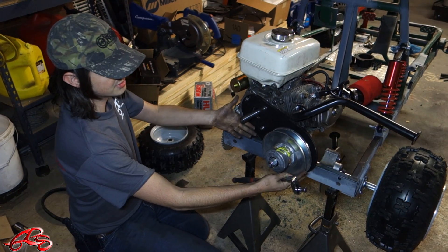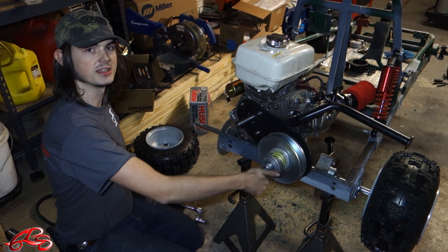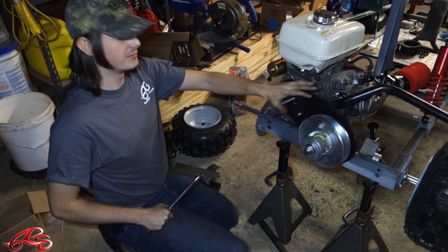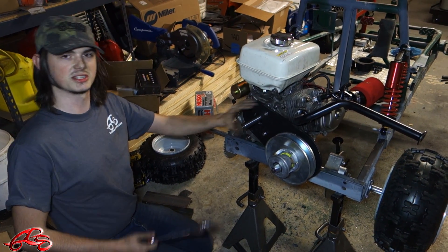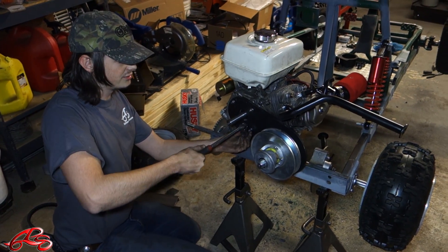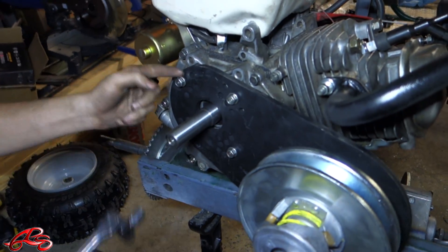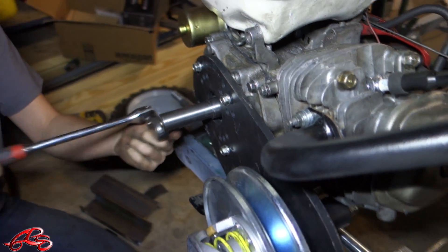It's one belt and two sprocket gear things. We'll show you how it works as soon as we get it together. We've already got it on the engine here because it's a pain to do it by myself while Logan's standing there with the camera. So all I'm doing is tightening it down. Make sure you use the bolts that are included — that includes your lock washers too. Don't forget those or you'll probably have a bad time later on.